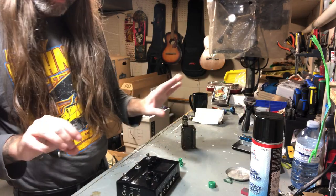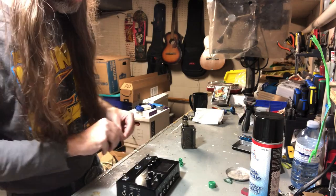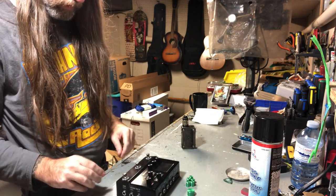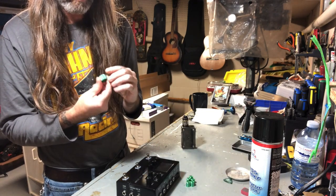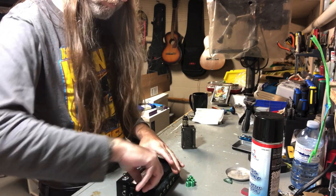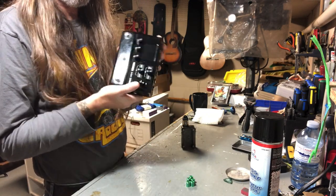I wonder what fell on the floor — oh, there it is, another knob! So what do we need? We need five and one with an indicator — well, that's six. There's five and then the oversized one. Seems pretty straightforward. I'll go with the volume first because it's got that indicator. I just want to make sure it's indicating the right way. Maybe we'll clean the unit a bit too — it's got fingerprints and footprints on it.